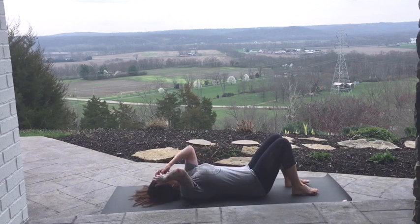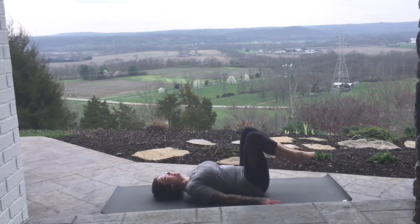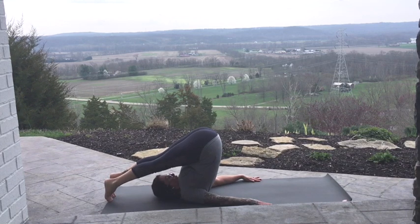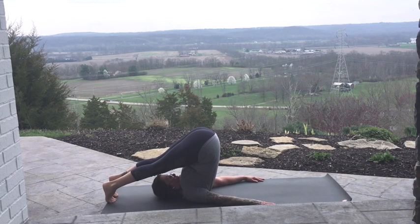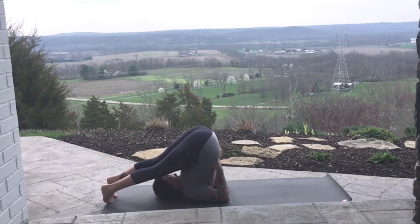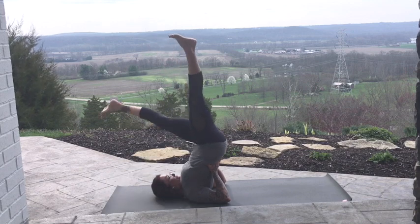We're going to move into Halasana — Plow Pose. Place the hands down by your sides, bring the knees into the chest and kick the feet overhead. Find the toes, energize the legs, press the back of the knee space up towards the ceiling. Breathe into your belly. Come on to your shoulders a little more if you can. Bring your hands to your low ribs, squeezing the elbows towards one another — find that low rib space, and then both legs to the sky.